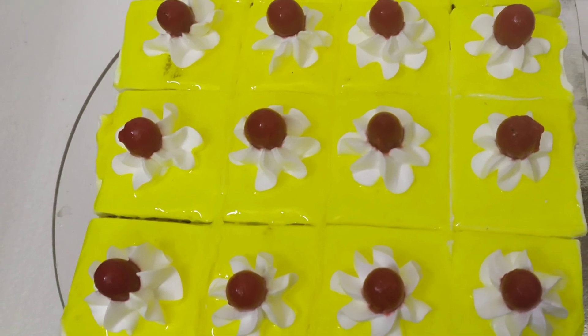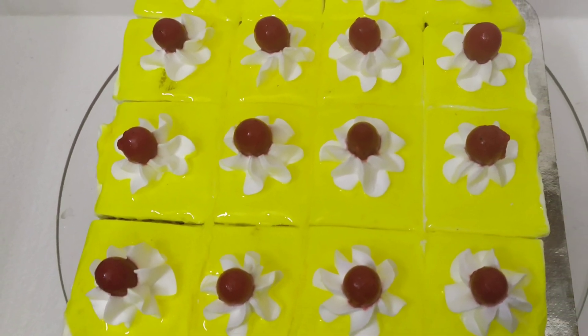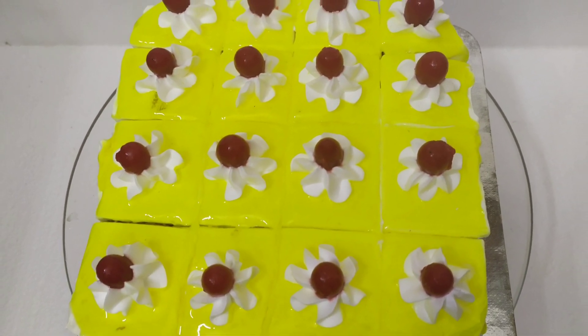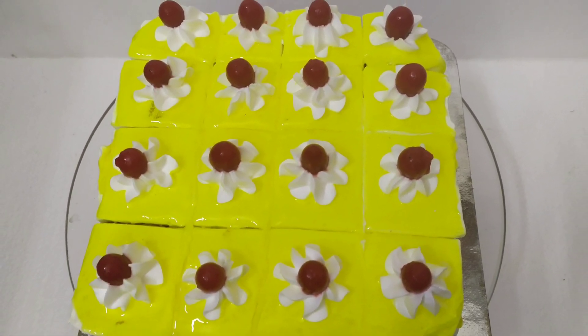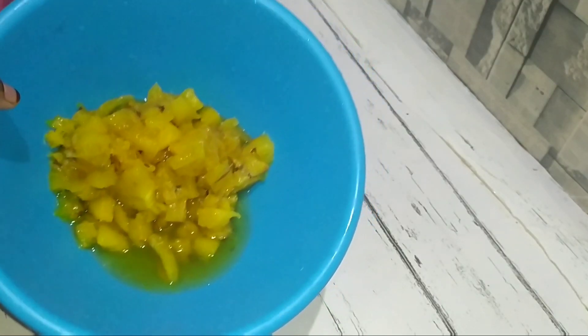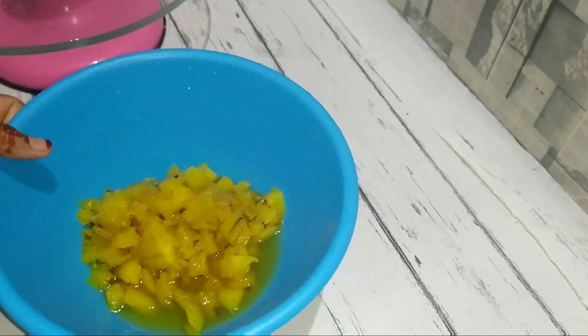Hi friends! Welcome back to my channel! Here we have a pineapple pastry recipe. I am ready for this recipe. We are going to make a small pineapple pastry.